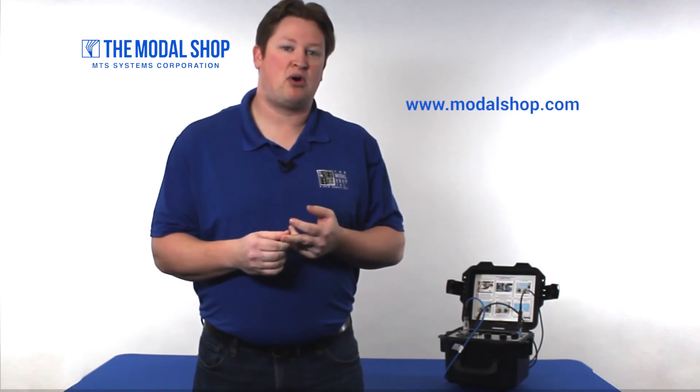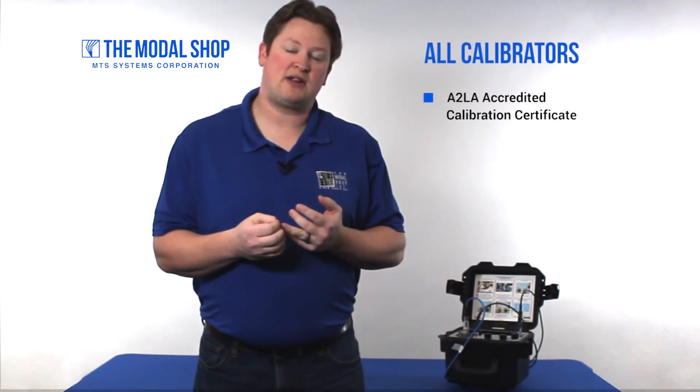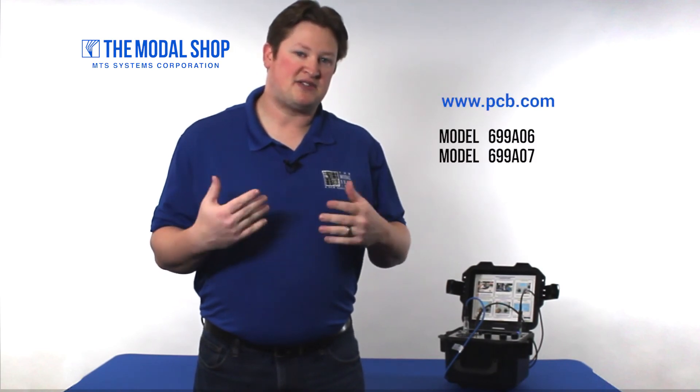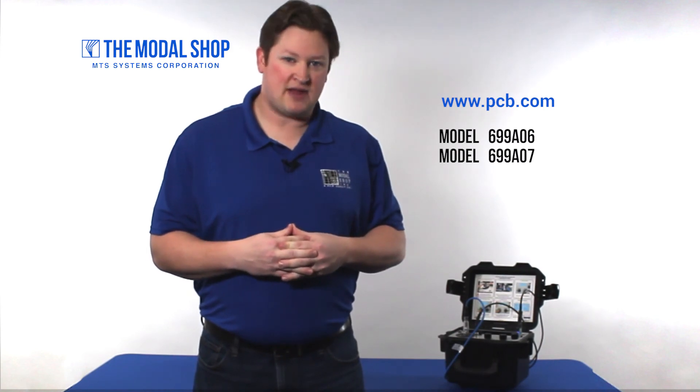Thanks so much for watching. For more information, including videos on how to program automated tests into our calibrators or how to test Bentley Nevada proximity probes, please visit our website at modalshop.com. All of our calibrators are shipped with an A2LA accredited calibration certificate, and of course they're NIST traceable. Our calibrators are also available through our sister company PCB Piezotronics as model 699-A06 and 699-A07. Thanks again.